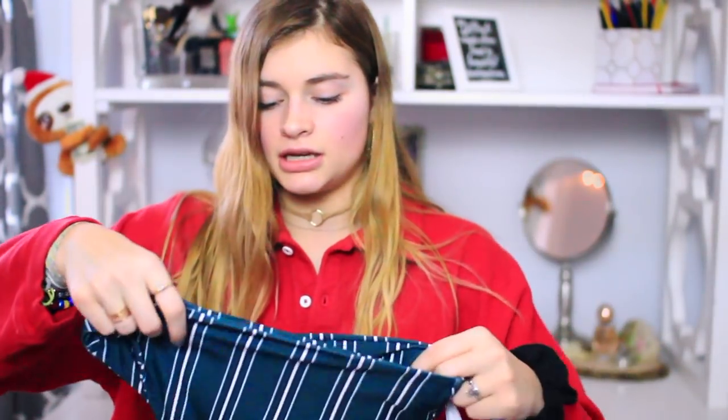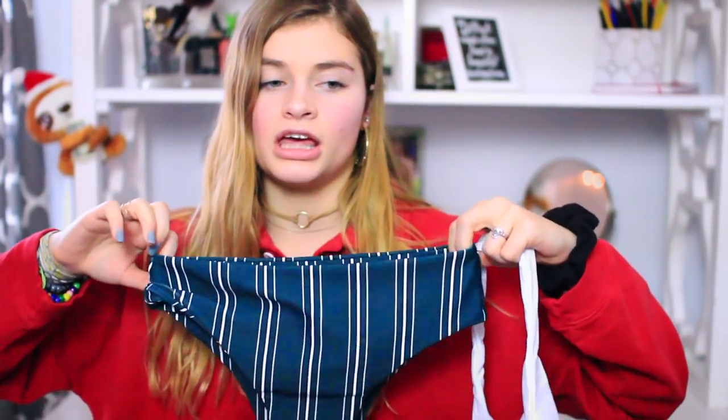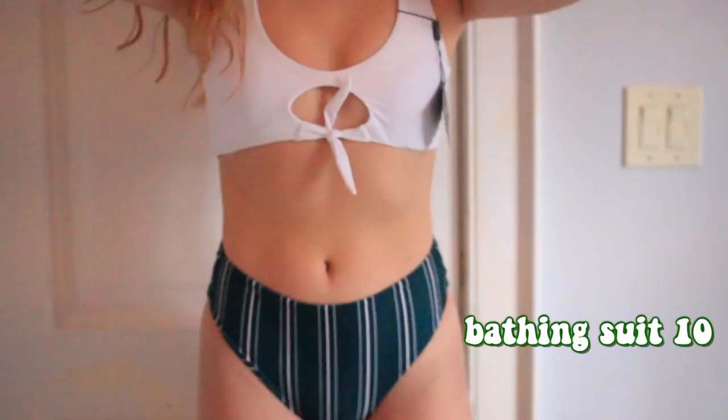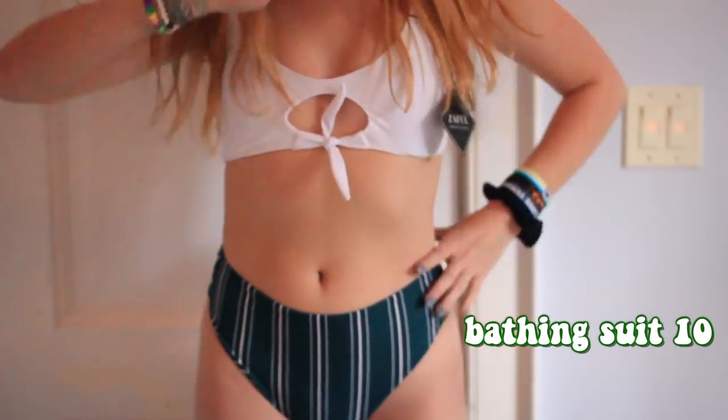My next bathing suit is a white top with high-waisted green bottoms. I'd never really tried high-waisted before, and when I saw them on the Zaful website I bought them and I'm so happy. They're good quality and they stretch, so they cover everything — perfect if you're going to a pool right after winter. The top is a simple white tie top you can untie and retie tighter or looser depending on what you need, which I love about tie tops because they're so customizable.